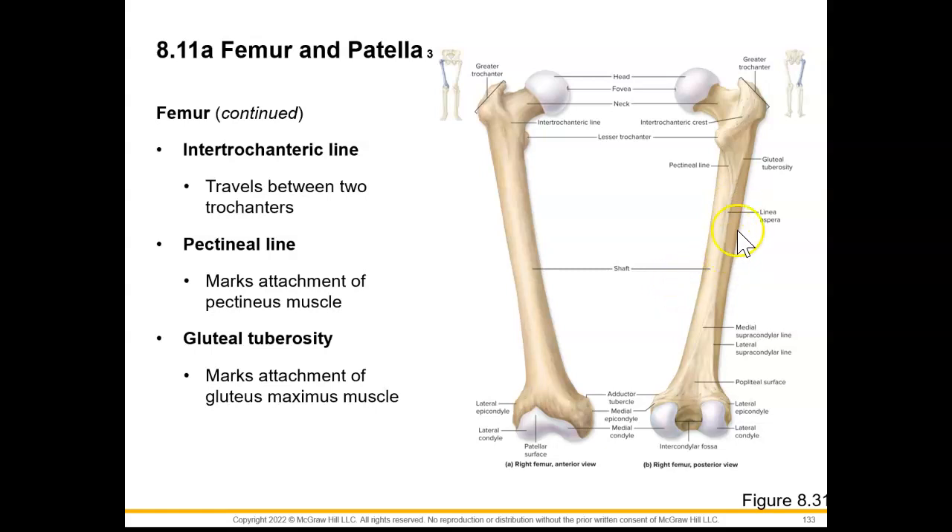Our gluteal tuberosity, found in our posterior view, is going to mark an attachment of our gluteus maximus muscle, one of the strongest muscles in our body.